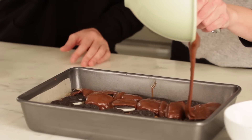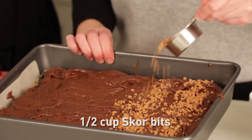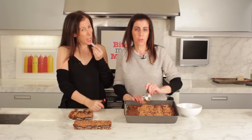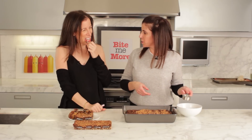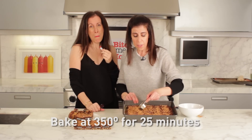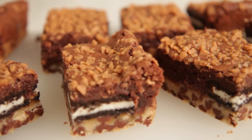We're going to pour the brownie batter over top of the Oreos evenly. We're going to finish it off with half a cup of scorbits, and then it will go in a 350 degree oven for 25 minutes. Give it time to set before cutting it.